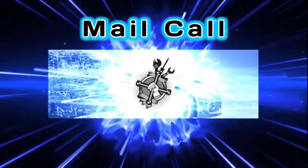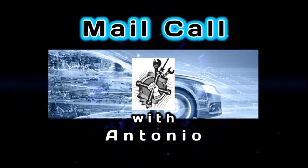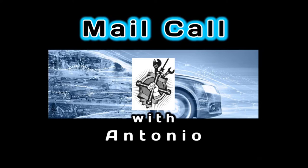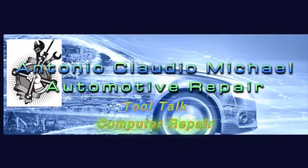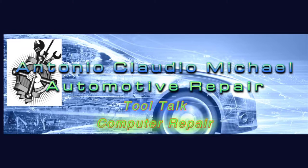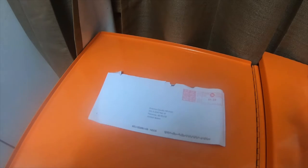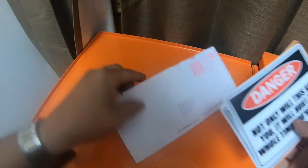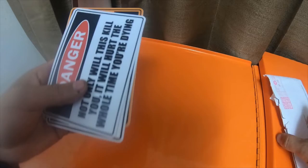We're gonna do a quick mail call — go ahead and stick around for the rest of the video. Got a quick mail call today. I got this several days ago.